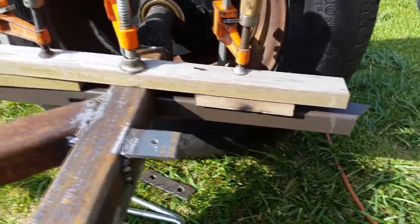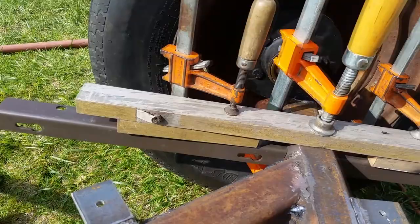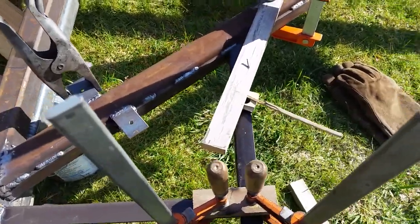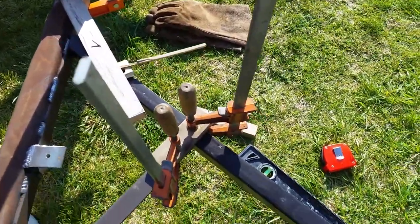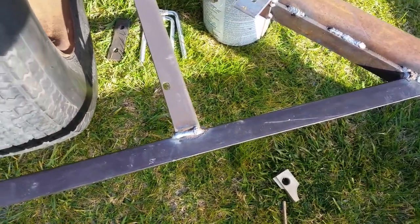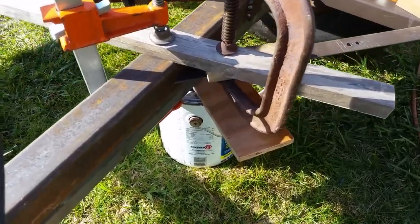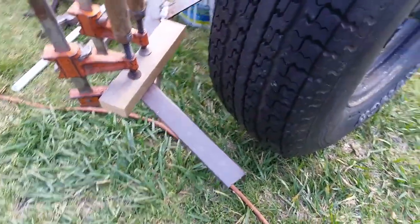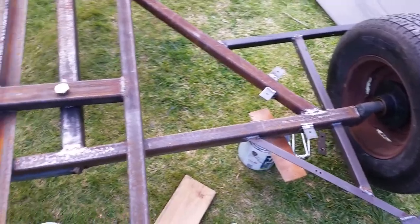I used clamps and wood to set the alignment and then I'll weld it in place. In that shot you can see the cleats I used to hold the skid plate in place, and I also piggybacked a piece of flat iron alongside those cross rails. That's the finished structure for the fenders.